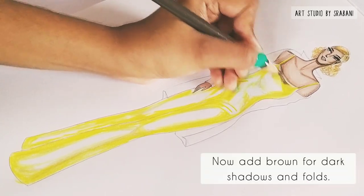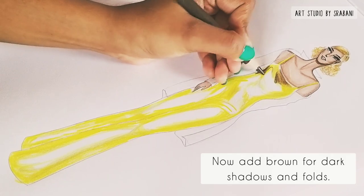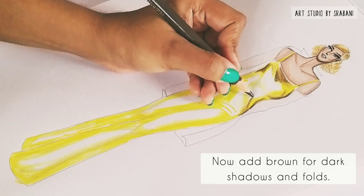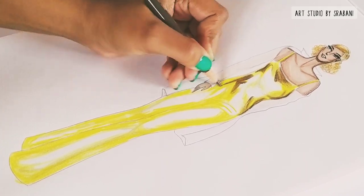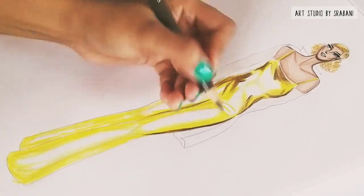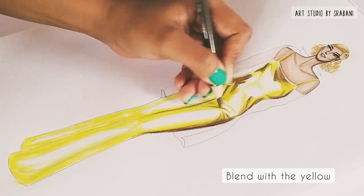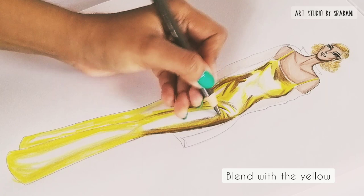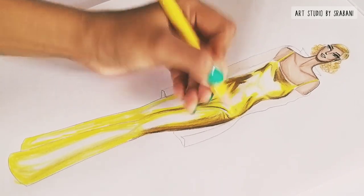We will now add the darker shadows in our metallic fabric using a dark brown color. An important tip: when illustrating any shiny fabric with good luster — satin, for example — you should add a good amount of shine and also some darker shadows. Metallic fabric will be shiny where it reflects light, and darker at the corners where it catches no light. Blending is very important to bring the gradation from lightest to darkest, so do blend your colors very well.